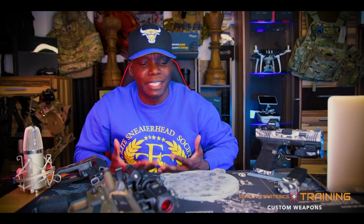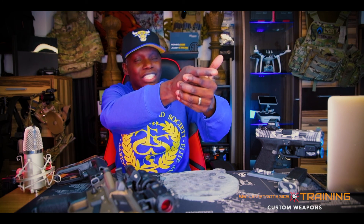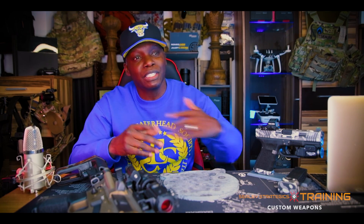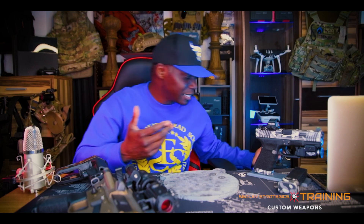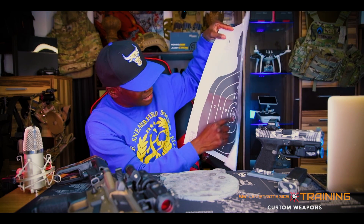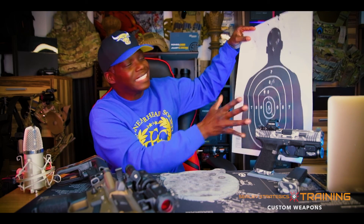I just want that audible notification that I hit the target without having to go check. I just want to hear bing, bing, bing — moving on to the next target, doing a reload, bing, bing, bing. Steel targets have their place. I personally like shooting steel over paper because you get that notification that the shot hit. There's no lying on the steel — you know when you take that shot. You're going to hear that bing or you're not going to hear that bing.